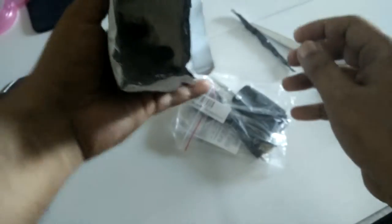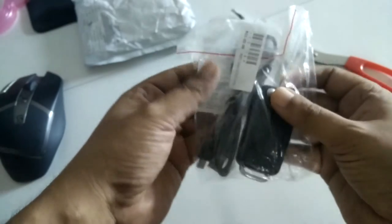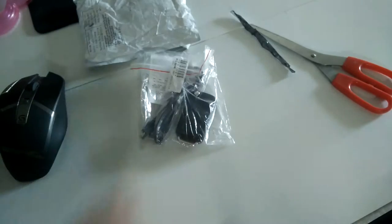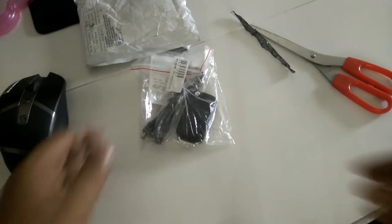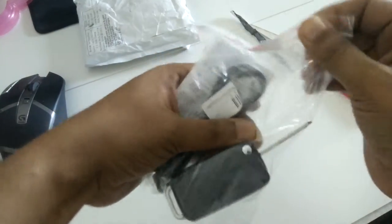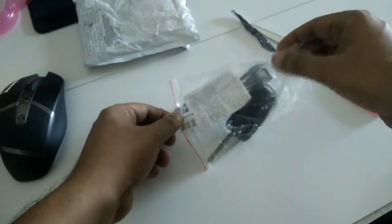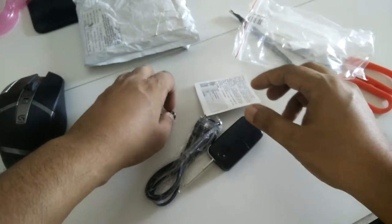So here I got one keychain. I want to have more light so I can open it. Wow, nice BMW keychain!